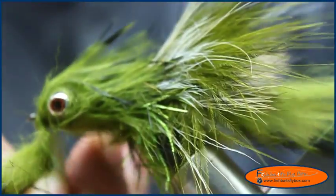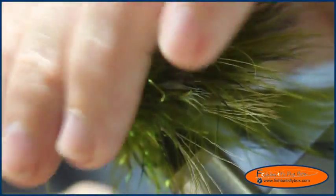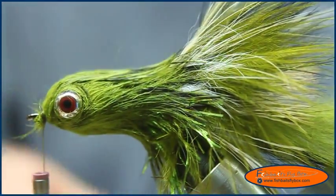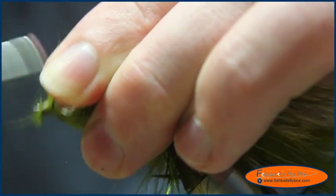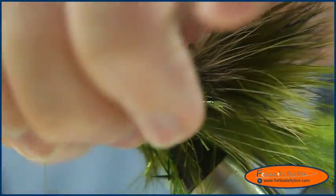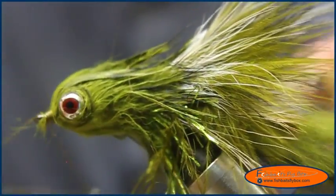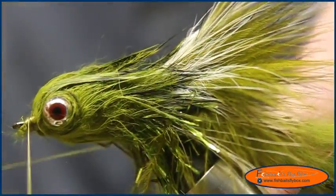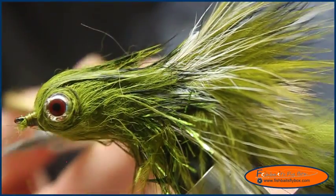I'm going to tie it off, cut this bunny strip, then tie off the head, tie it around, and do a little whip finish.